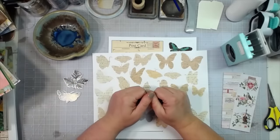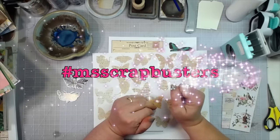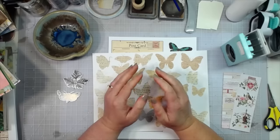Hey everybody, this is Melina from scrapbookingwithme.com and today's video is an M Scrap Busters video — that is my weekly challenge where I try to help you use up some of your scraps.